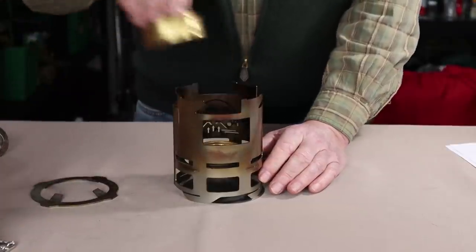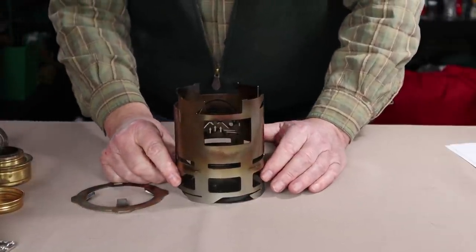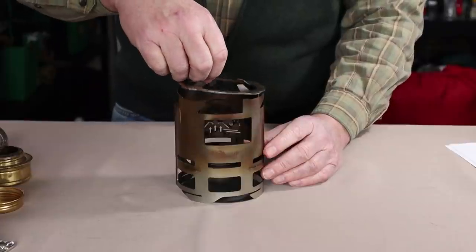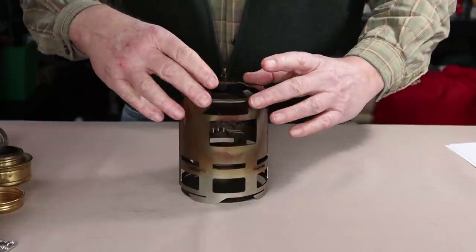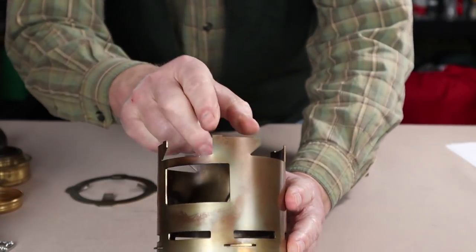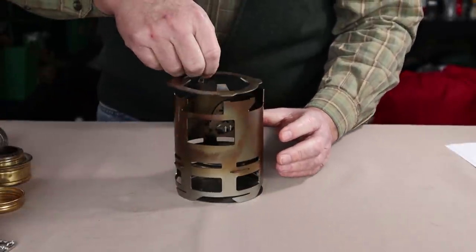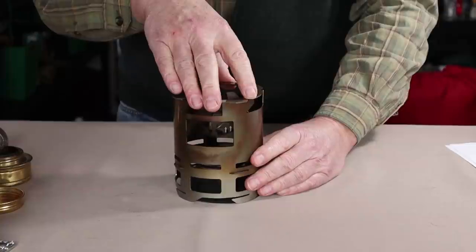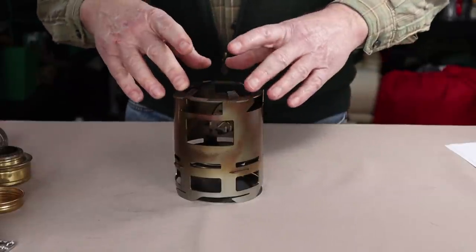Let's talk about the speed plate improvement a little more, because this is one of the significant improvements Mac made. On the original stove, when you put the speed plate on the very top, it was a little precarious — it wanted to move around because there was nowhere for it to set and stay. Mac has changed that — you can see a depression in each one of these crenellations at the top, which allows the speed plate to drop on and stay. It's not locked in, but it will stay in place and it's much less likely you'll knock it off.